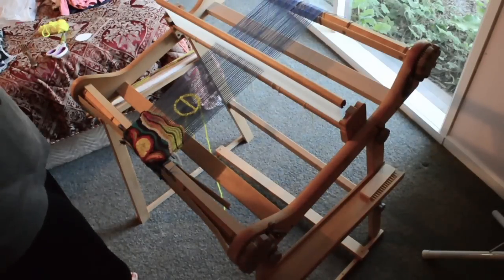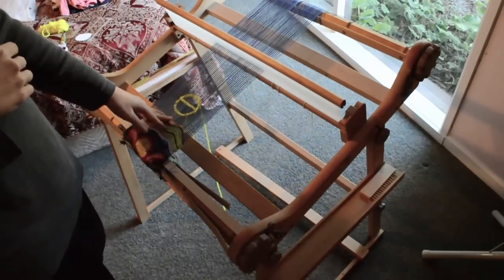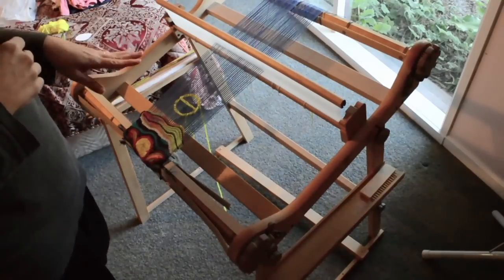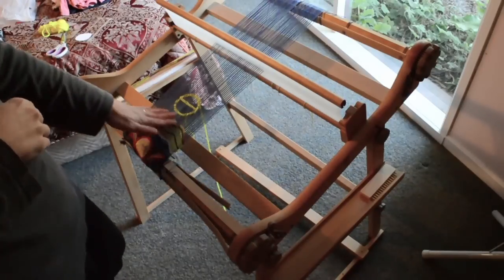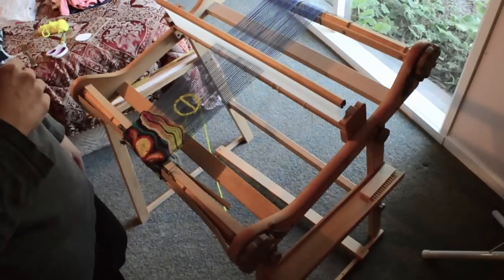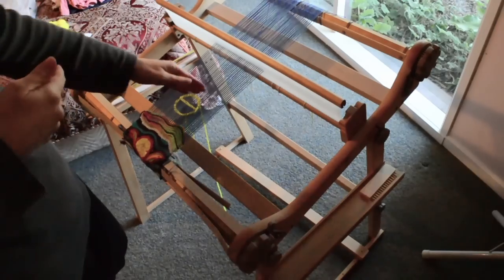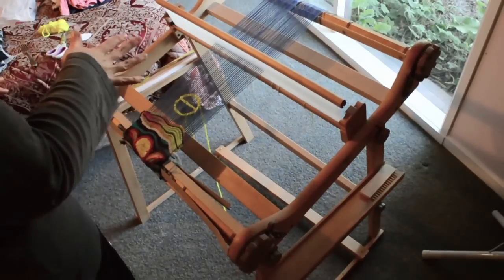I've been weaving along and I want to take this finished piece off the loom. Say if you're doing some sampling, you're not quite sure if this yarn is going to work out after it's been through the wash, or whatever — you want to take this part off, but you've still got a bit of warp left on the loom and you want to keep using it. You can cut it off and retie it; you don't have to discard it and do an entire new warp.